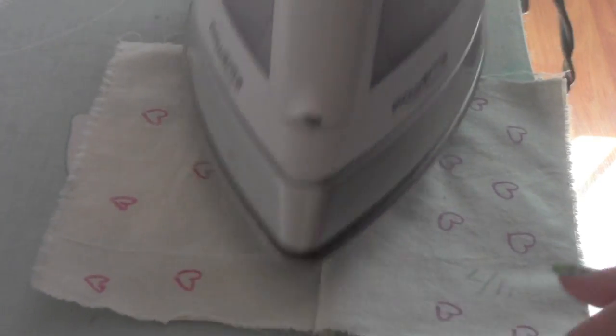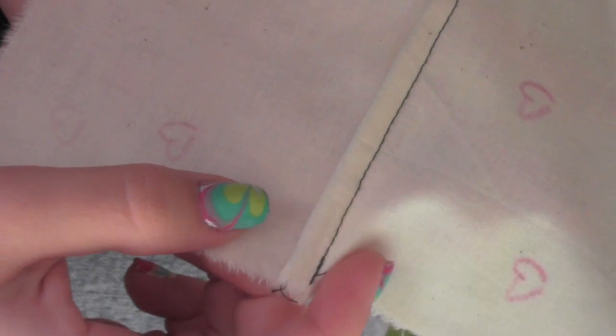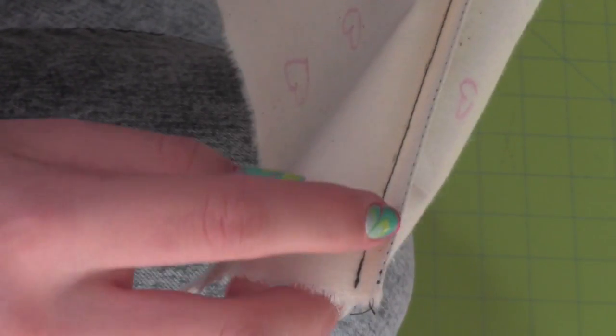Now iron it. It's good to label the name of the seam on the fabric so you don't forget. This is what it should look like when you're finished. There are different names for this type of seam but the common name for this is the French seam.